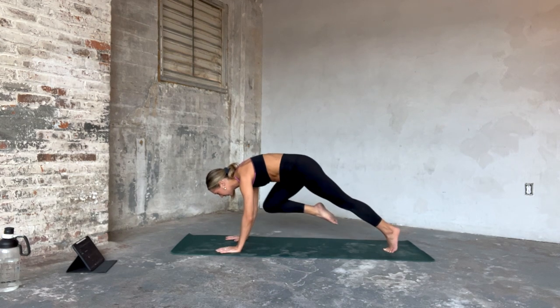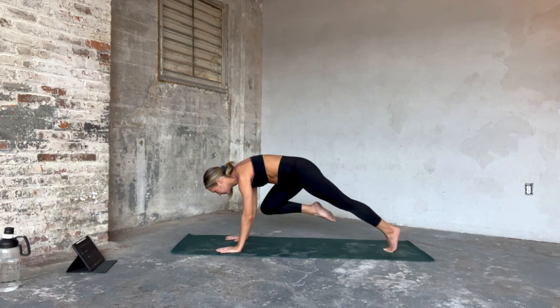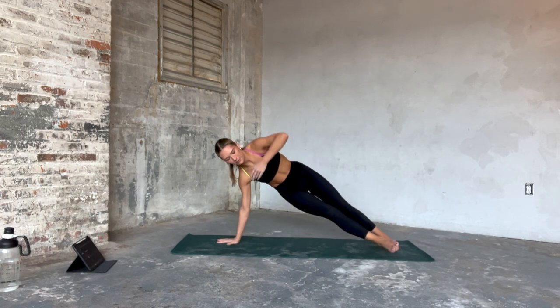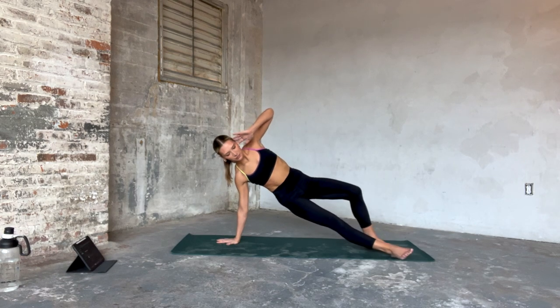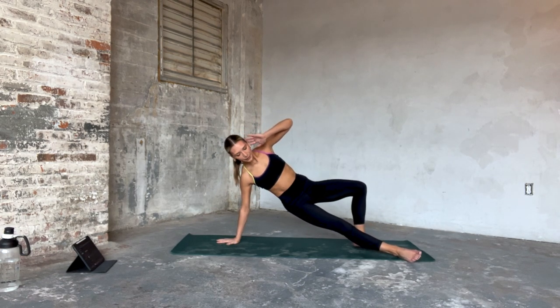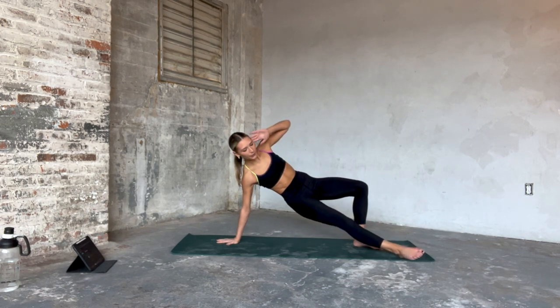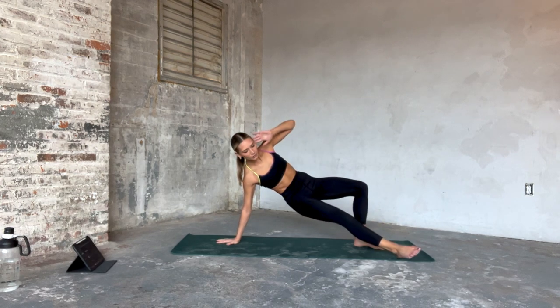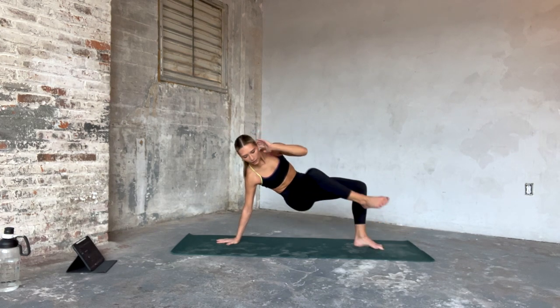Opening it up to a side plank in one. Inhale your left arm high as you thread your right ankle through. We're pulling left elbow to right toes. Go ahead and keep those hips high, strong through your right arm. Find that beat — pull, open, pull, open. That's an exhale, inhale. Squeezing through that right oblique.